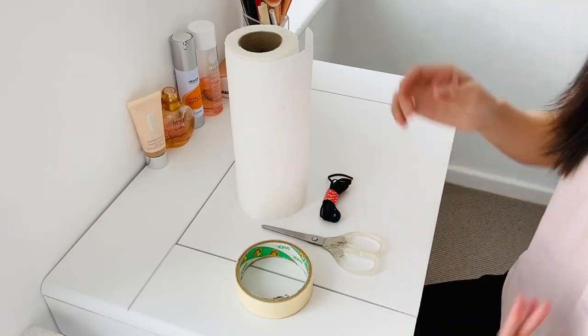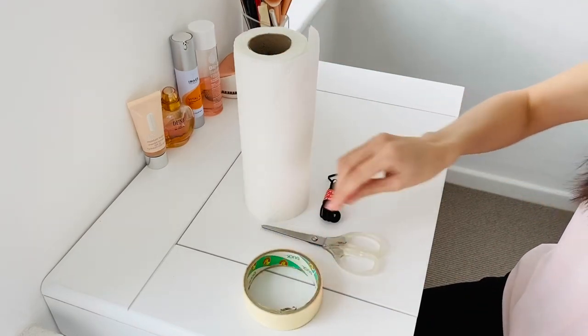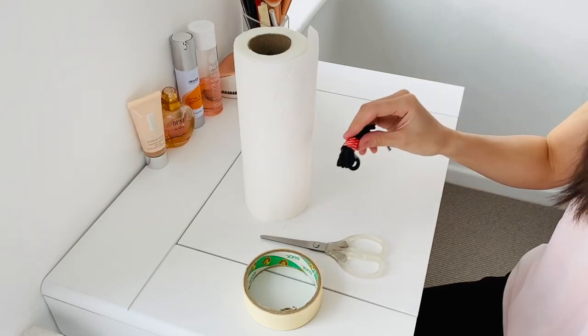These are what you need: kitchen roll, draft tape, scissors, and some rubber band.